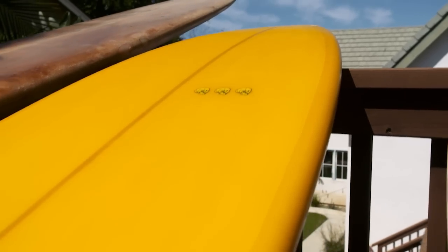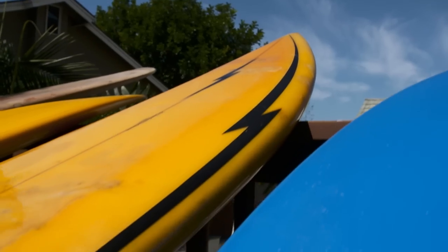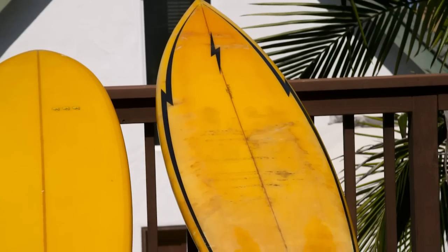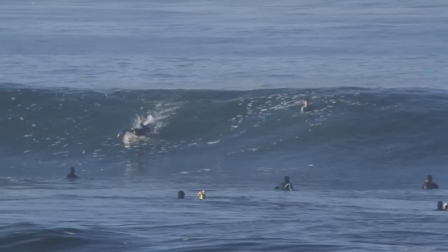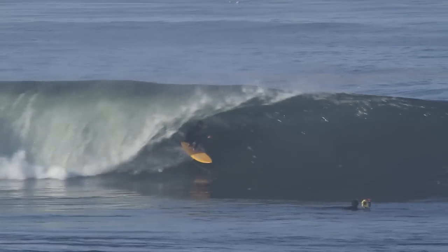This one was shaped by Hoy Reynolds, who works for Rusty — used to work for GNS back in the day. It's a copy of this one, which I think is a seven-eight. The Bill Barnfield Lightning Bolt — I got that from Jerry's house. I was staying there and they needed me to clean some stuff out from underneath the house because all the sand had piled up from the waves washing through, and I was digging through it and that board was at the bottom of the sand pile.